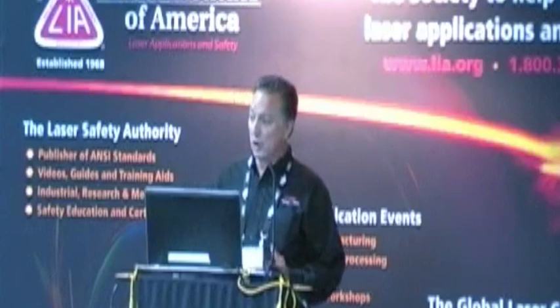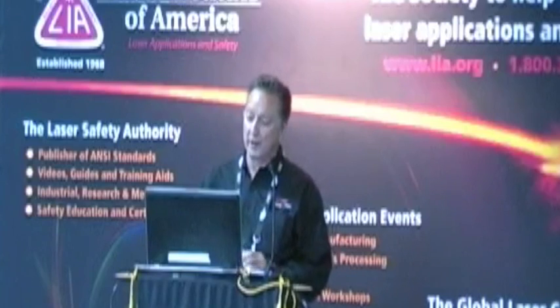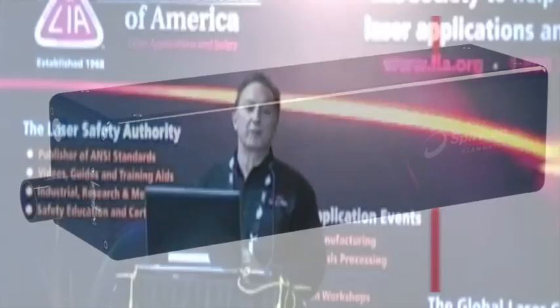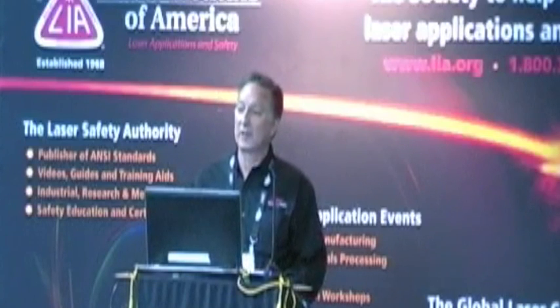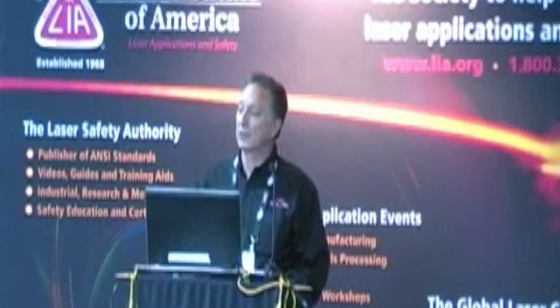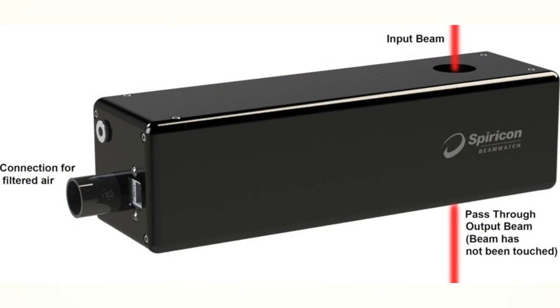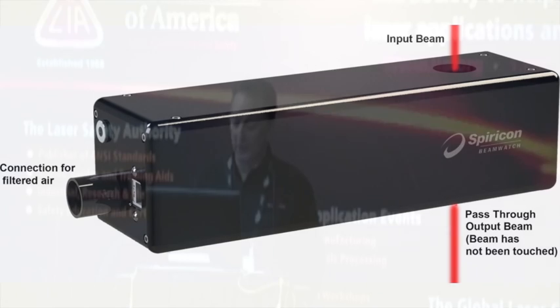At the show, Ophir Spiricon introduced a new product called Beam Watch. It's the first beam profiling product to be able to capture the beam without touching it whatsoever. Here you see the beam passing completely through the device without infringing or pinching on the beam at all.